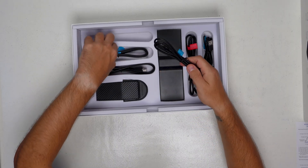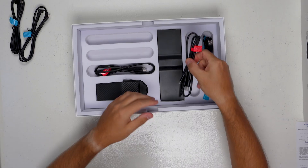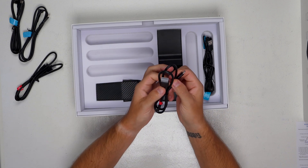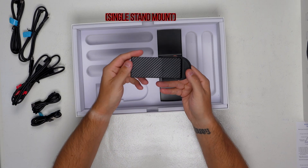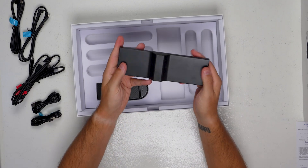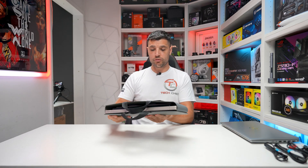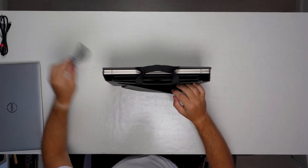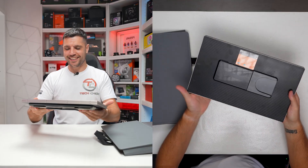We're also provided with two right-angled USB-C cables and two standard USB-C cables — really nice that they're included. You've also got a USB Type-C to full-size HDMI, another USB-C to full-size HDMI, and a USB Type-C to USB Type-A — two of those as well. There's a carbon-look rotational angle adapter on the back, plus a nice little plastic cover. The faux leather carry bag has a small pocket on the back for storing your cables.